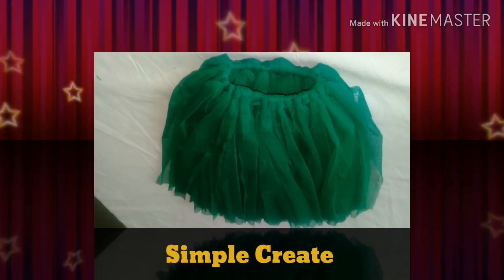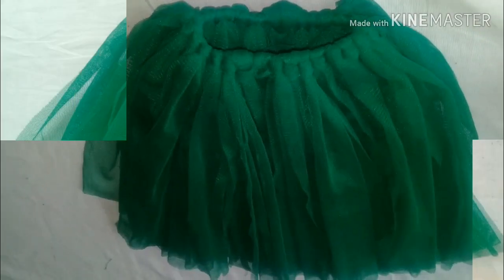Hi dear friends, welcome back to my channel. I am going to show you a very cute skirt in this video.